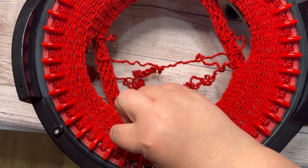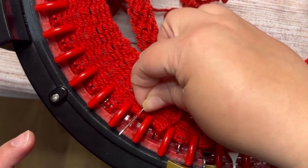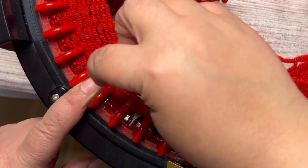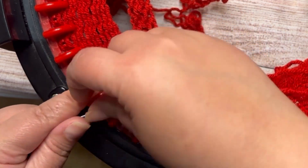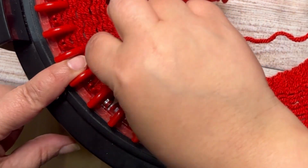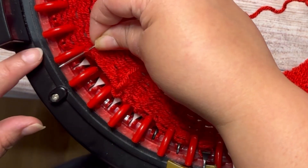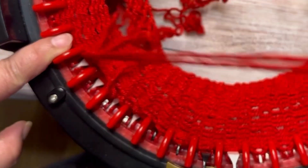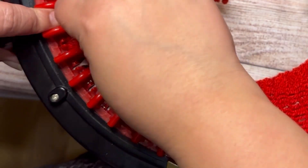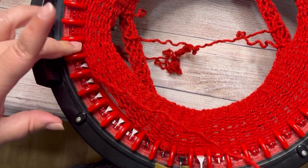Again with the needle, we're gonna pick all the stitches. Please put your finger on the next stitch because it prevents the stitches from dropping. If I don't use my finger, when you pull this you can pull the next stitch too. So put your finger to secure your next stitch. Pick up all your stitches from the machine.